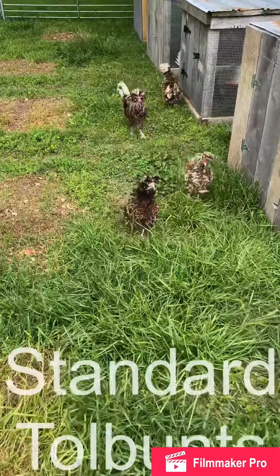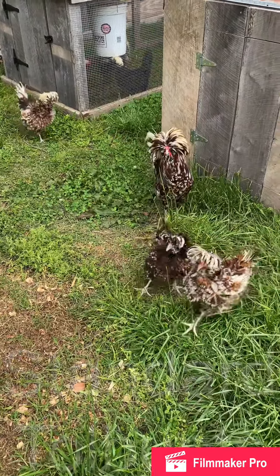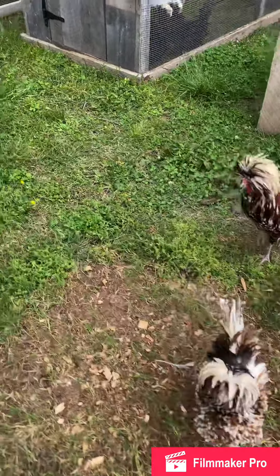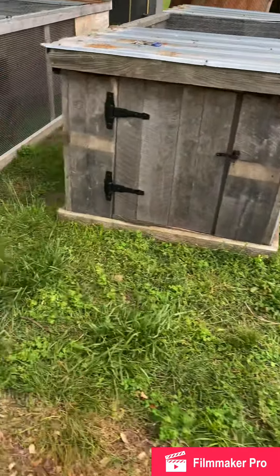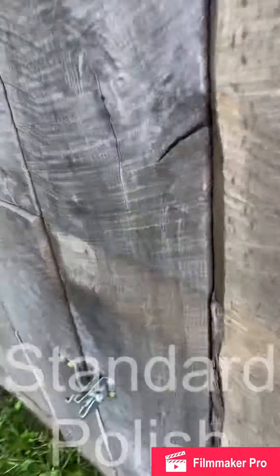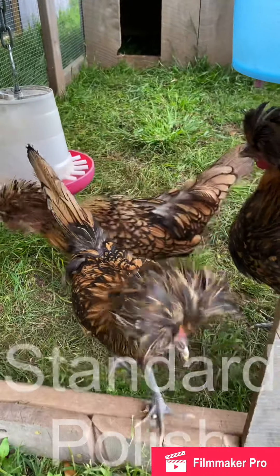Here's my other flock — they're out running today. Smooth rooster over four frizzle hens; there's three hens and the other hen is somewhere around here. I also have golden laced hens; there's three in there.